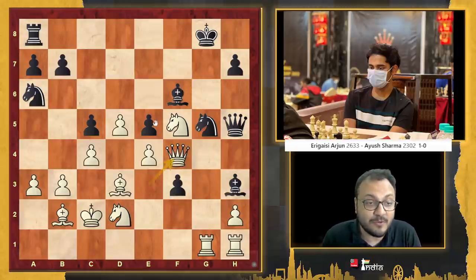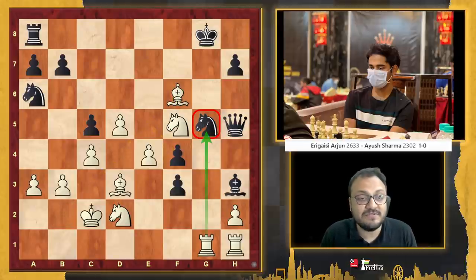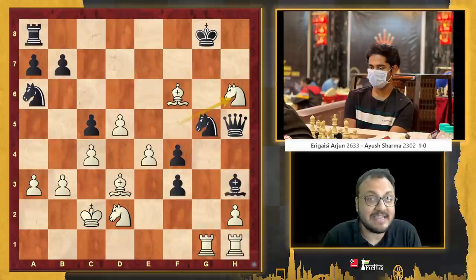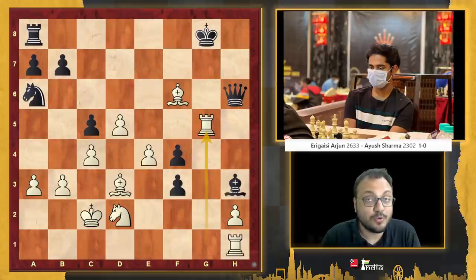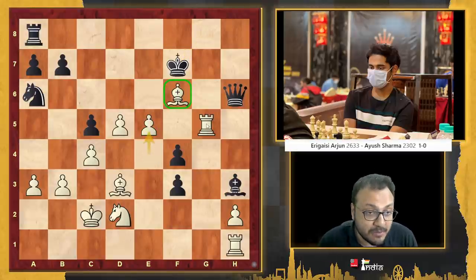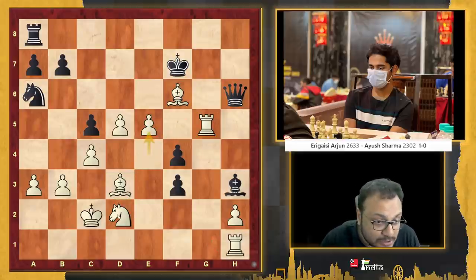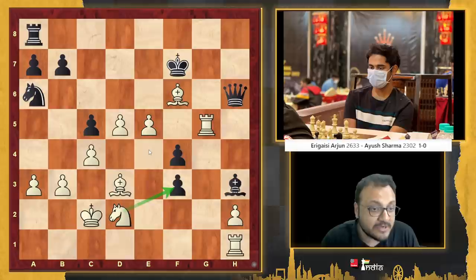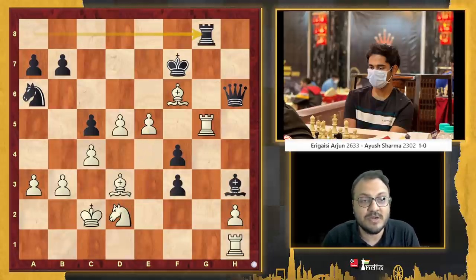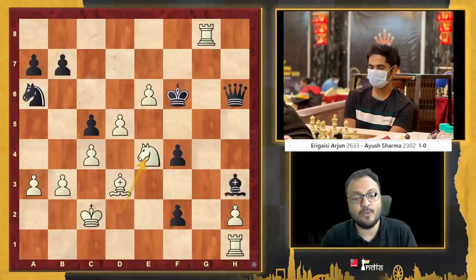Queen takes f4. Kudos if you found it! Because after takes, you take on f6 and now the g5 knight is hanging. Even if you play h6, I take, queen takes, rook g5, king f7, and e5 — you can see this bishop, rook, and bishop here ready to enter. The rook ready to come in. The knight also planning to take this pawn or enter to e4. This is all a bit too much to handle. Just a sample line: check — and white wins.